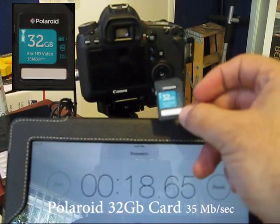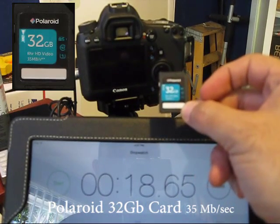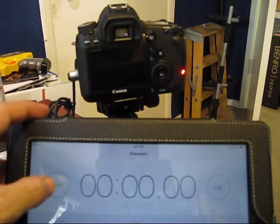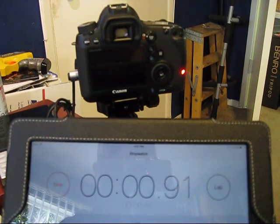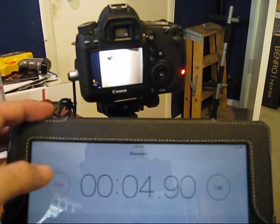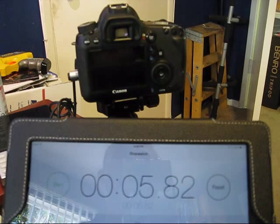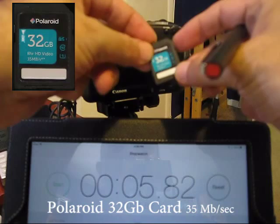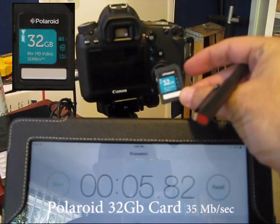Next I'll be trying out the Polaroid card, which boasts 35 megabytes a second. The reason why I'm not using automatic burst mode is that sometimes we'll have more pictures than other burst mode times, so this is the more reliable way to go. Polaroid posted a time of 5.8 seconds.